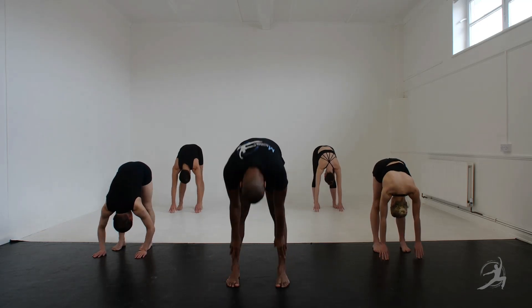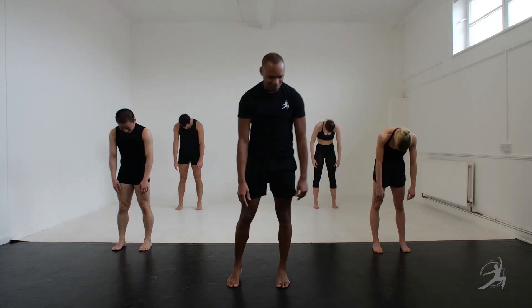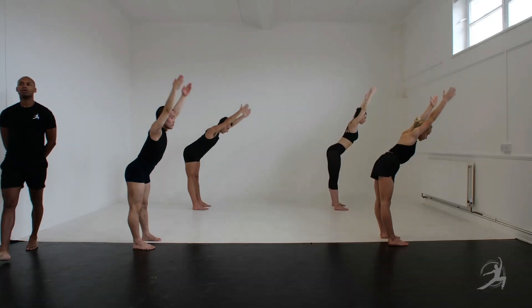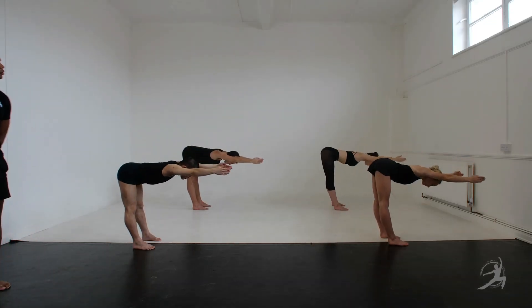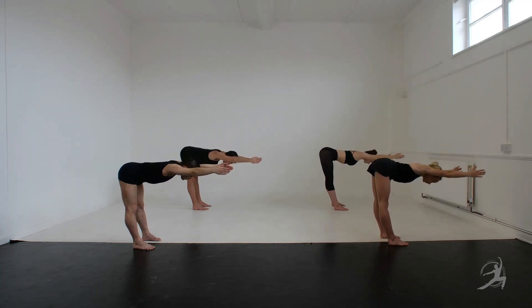2, 3, 4 roll up, 2, 3, 4. Twice on the floor and 1, 2, 3, 4, 2, 3. Again 1, 2, 3 lovely.